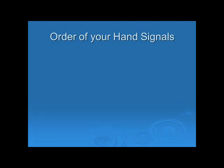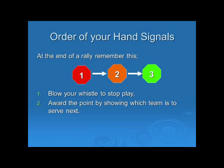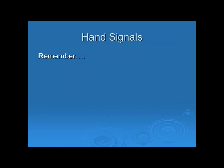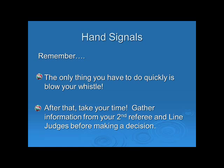Now let's have a look at the order in which you do your hand signals. At the end of the rally, remember this: one, two, three. One — blow your whistle immediately to stop play. Two — award the point by showing which team is to serve next. And then three — indicate which fault happened and, if needed, the player at fault. With your hand signals, remember, the only thing you have to do quickly is blow your whistle. After that, take your time and gather information from your second referee and line judges before making a decision.